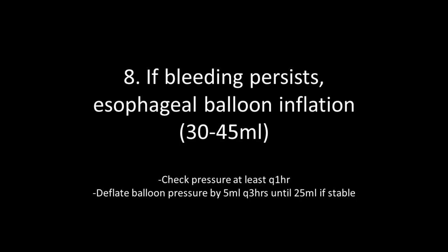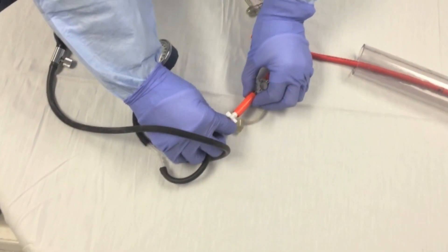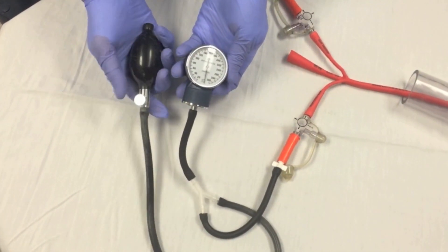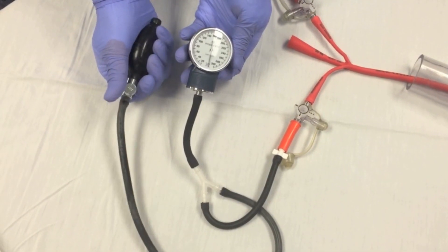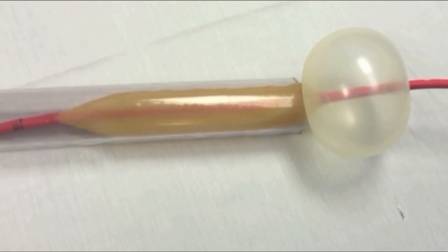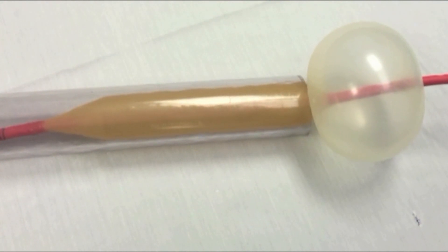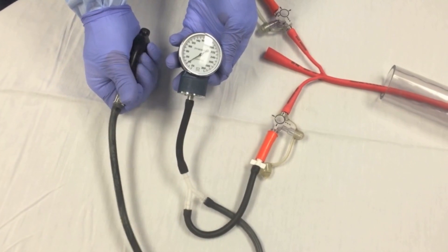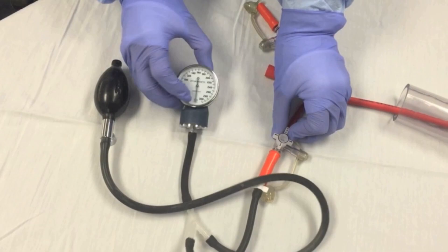If bleeding persists, inflate the esophageal balloon to the pressure necessary to stop the bleeding, usually 30–45 mmHg. While the esophageal balloon is inflated, the pressure should be checked periodically, at least once per hour. It is important not to over-inflate the esophageal balloon, as it puts the patient at risk for esophageal necrosis or rupture. If the bleeding is controlled, deflate the esophageal balloon by 5 mmHg every 3 hours until it is at 25 mmHg.